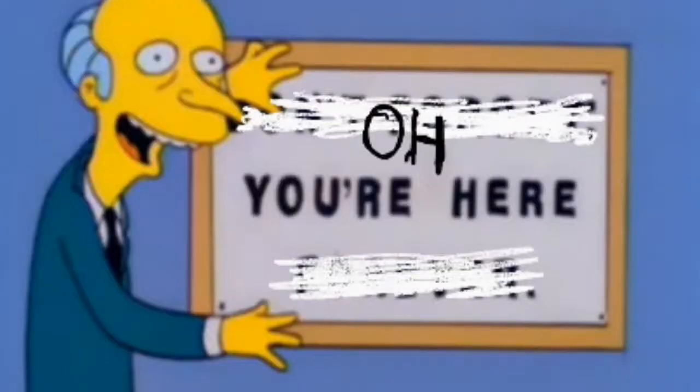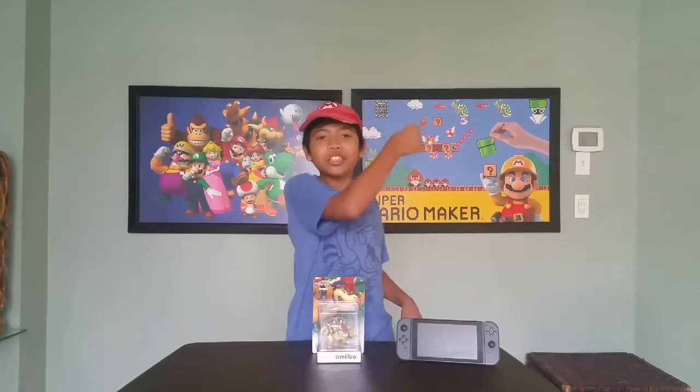Oh, you're here! What's good, guys? I'm Eitanahora, and this is Toy Channel Fantastic!